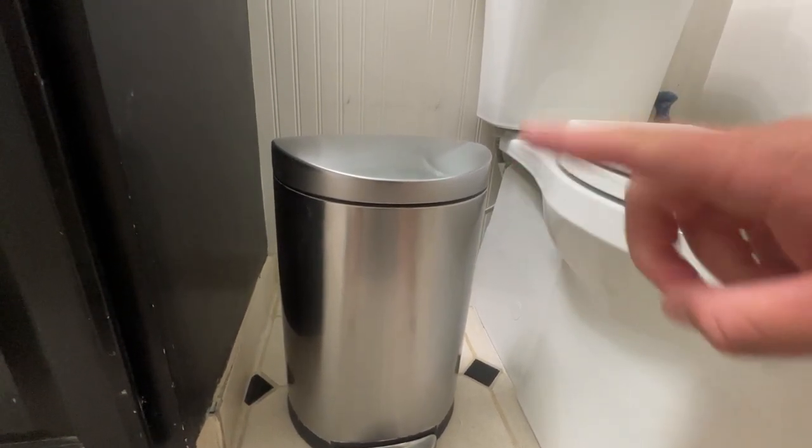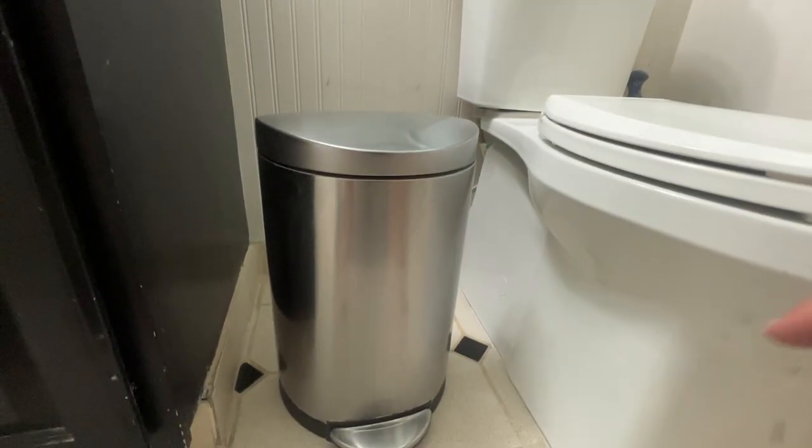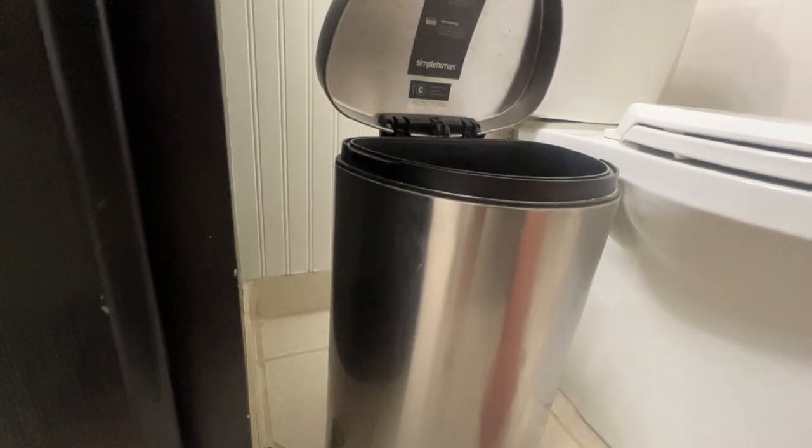Hey, what's up everyone? It's Jim on today. We're looking at a Simple Human trash can. This is a 10 liter or 2.6 gallon capacity trash can with a foot pedal, which pops open like that.